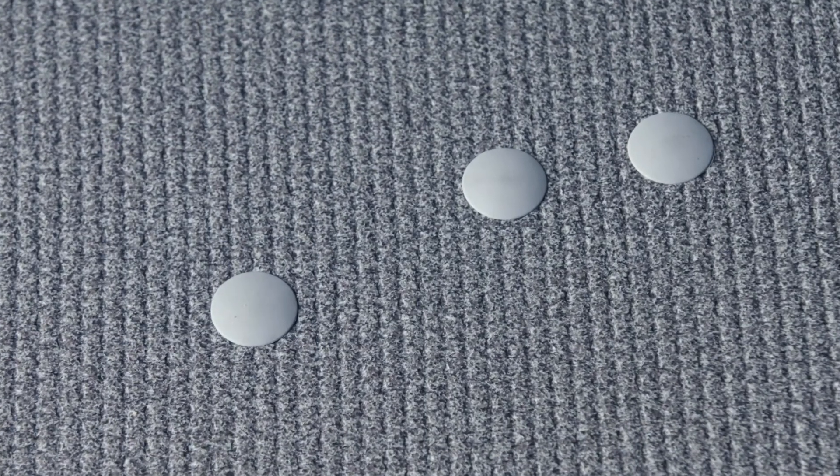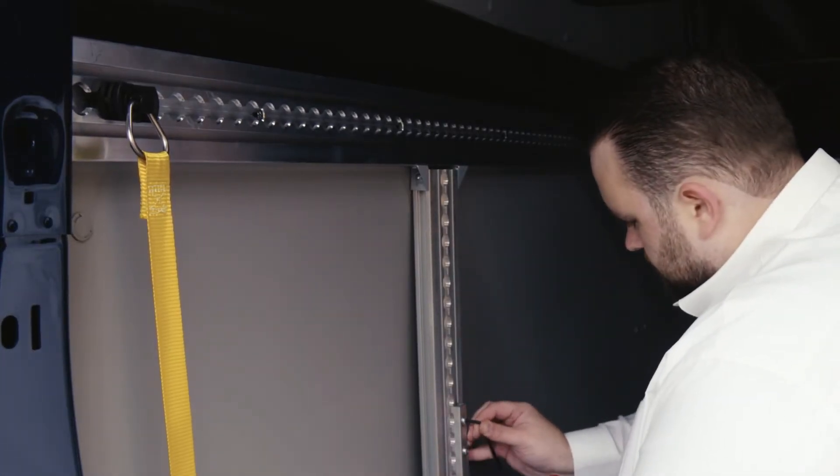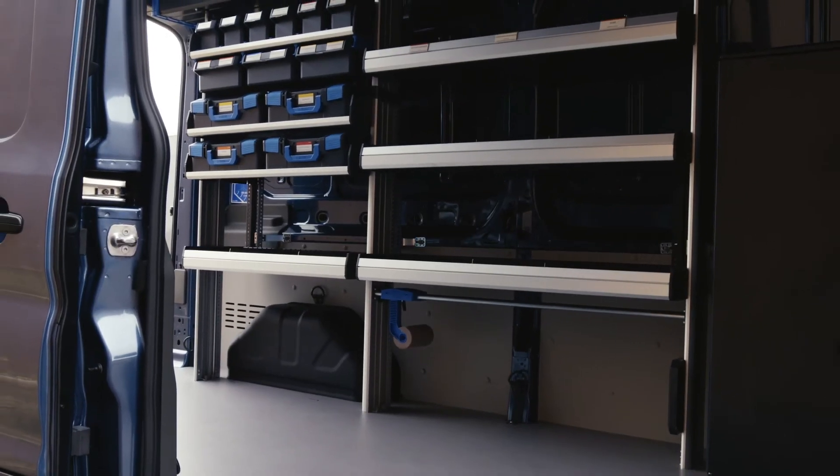The floor is also equipped with additional rivet nut fixing points, ideal for fitting common shelves and brackets. When paired with the multifunction side rails, these ensure that your shelving is totally fixed and secure in the event of a collision or sudden braking.